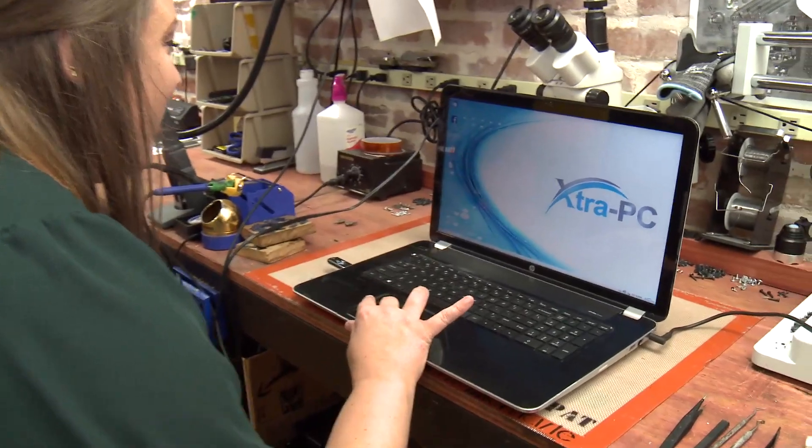Boom! That was fast! Oh my gosh, that is such a difference! Office always took forever. Wow, that was so fast! Yes, it sure was. Well folks, there you have it — Extra PC, a simple device to use.